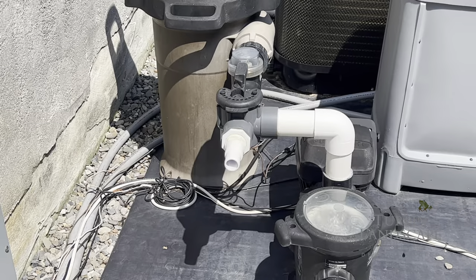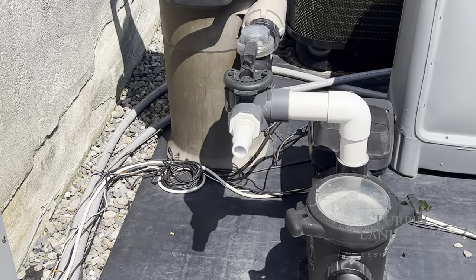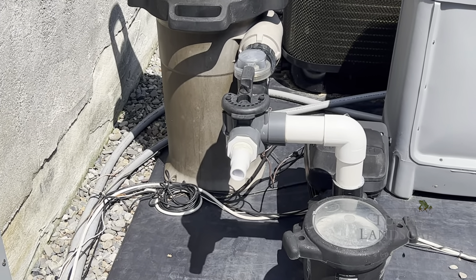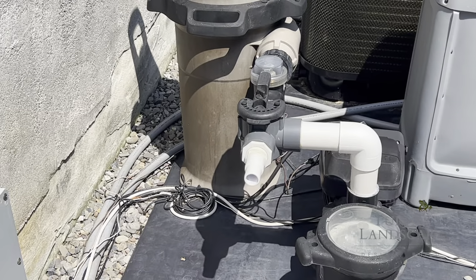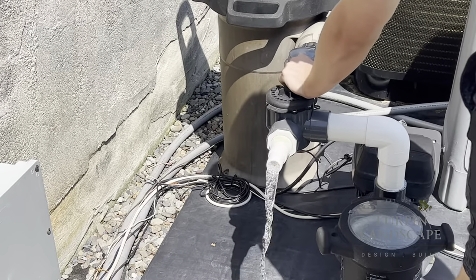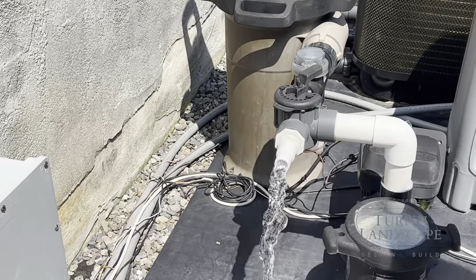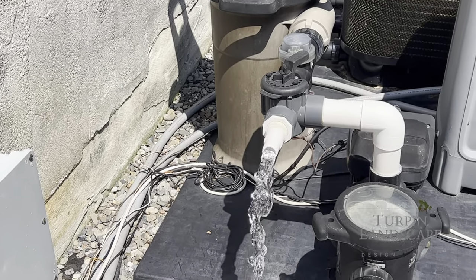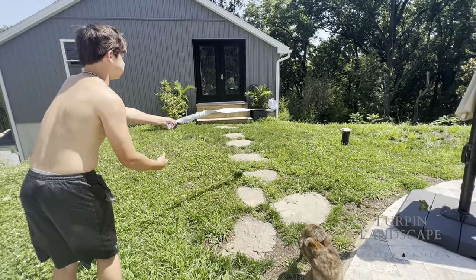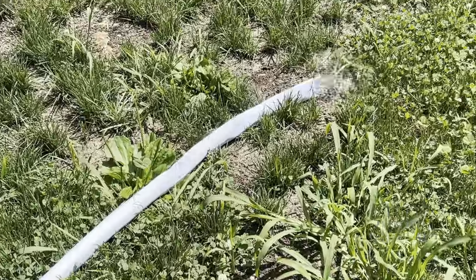Somewhere near your pool equipment you should have a valve. What this valve does is it takes it from the pump and discharges it before it goes through your filtration equipment. What you're going to do is you're going to open that valve. You may have a hose — if you have a hose you can utilize that so that you're not putting water where you don't want it along the foundation of the equipment or your home or anything like that.